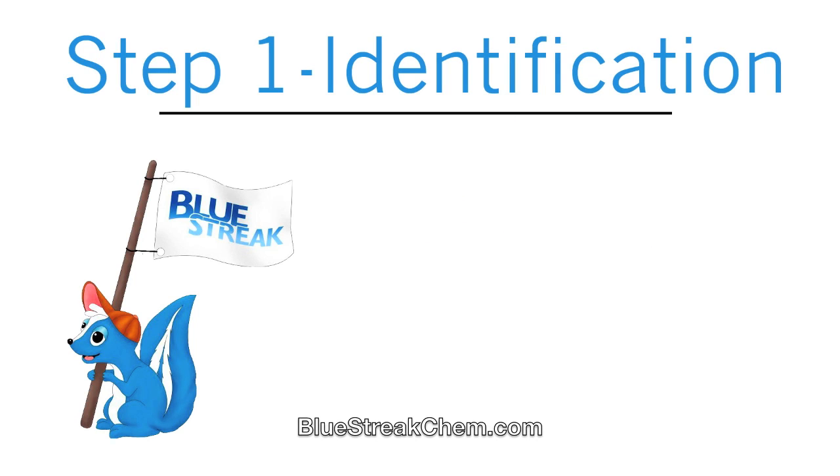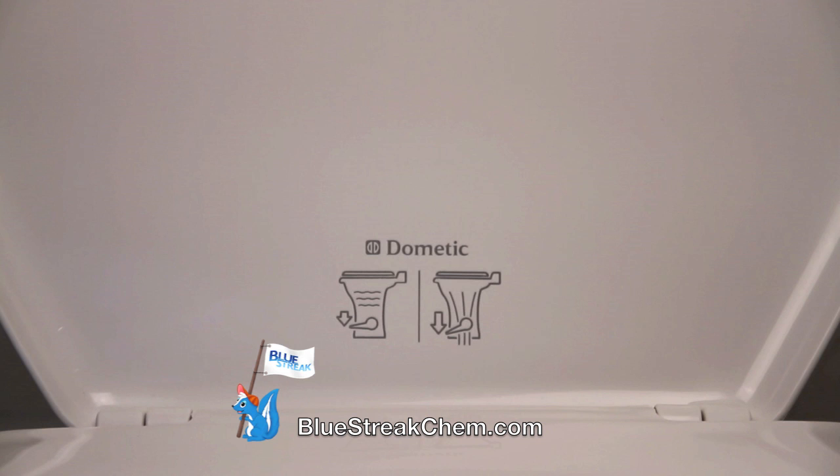Step 1: Identification. To identify you have a Dometic Stool, look for their logo.